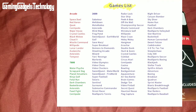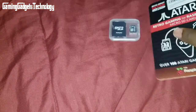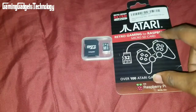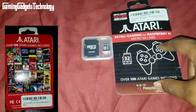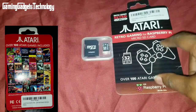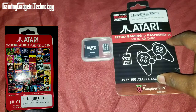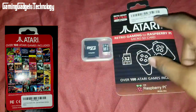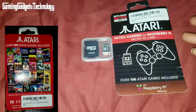More 2600 games: Human Cannonball, Desert Falcon, Code Breaker, 3D Tic-Tac-Toe, Steeplechase, Indy 500, Real Sports Soccer, Real Sports Boxing, Blackjack, Stellar Track, Spitfire Attack, Adventure, Boxing, Breakout, Quadrant, Sprint Master, Bionic Breakthrough, Real Sports Football, Star Raiders, and Real Sports Baseball. Those are all the games on this micro SD card. One of the main reasons I really like this is that you're getting over 100 licensed Atari games.